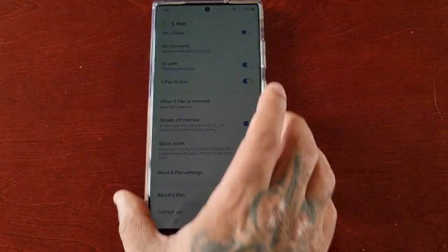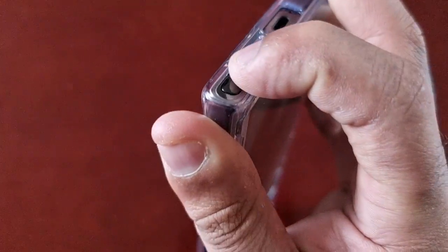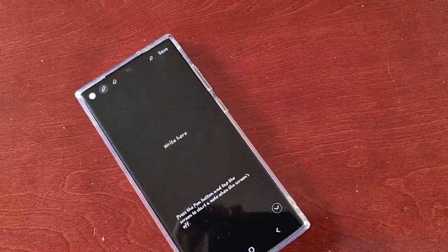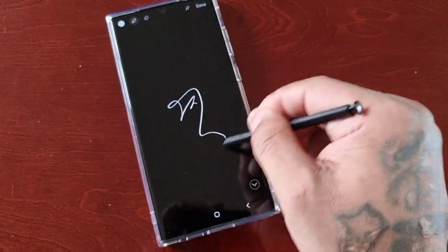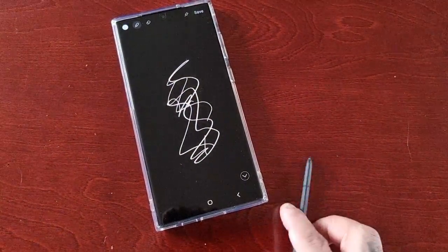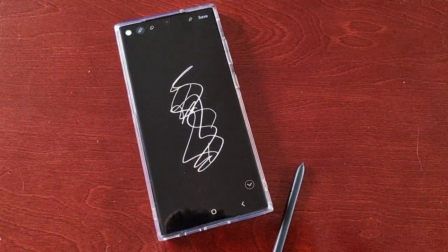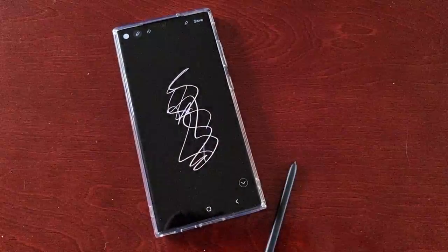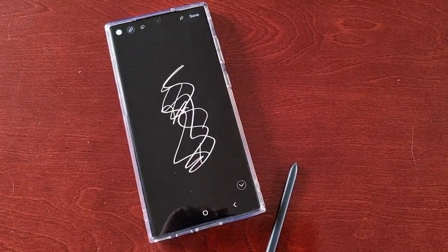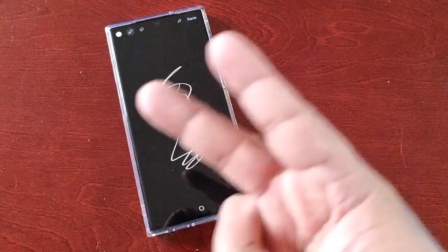Now when the screen is off and you take out the S Pen, you can use the Screen Off Memos. That's how you fix it guys. Hope this video helped you out — if it did, be sure to give the video a thumbs up, share the video, and I will see you in the next one. I'm out, deuces.